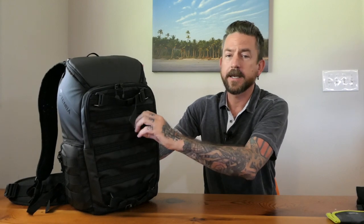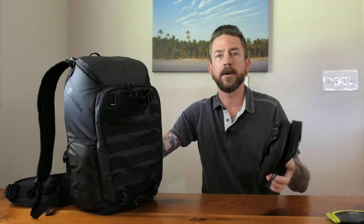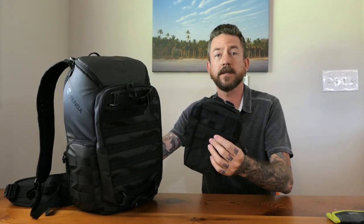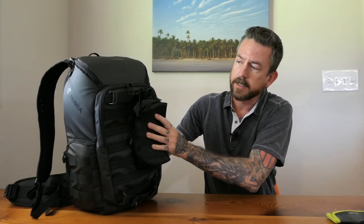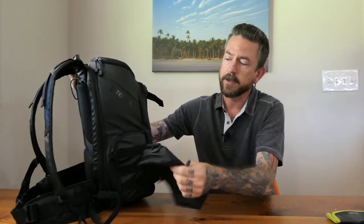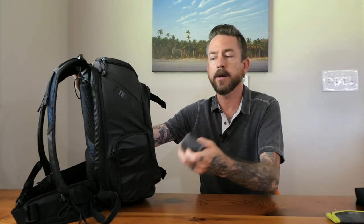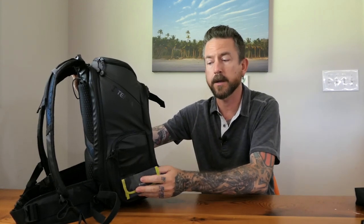Moving around to the back of the bag, it has MOLLE attachments — a military standard webbing system. I got a pouch on Amazon for next to nothing, two of them for ten dollars, and they fit into the webbing on the side of the bag. The Tenba battery pouches and memory card wallets can also attach here, so while I'm out shooting I can access a memory card wallet or extra battery without getting into the main bag.